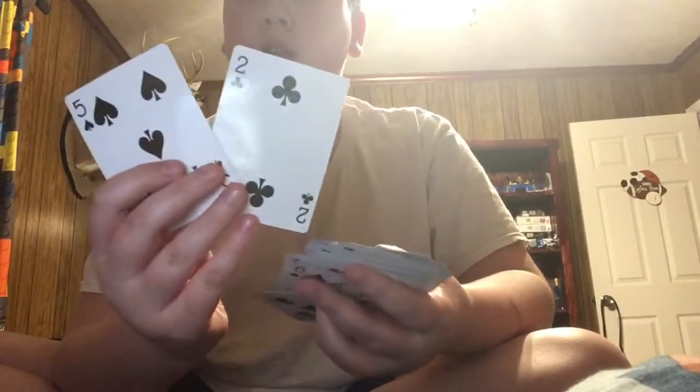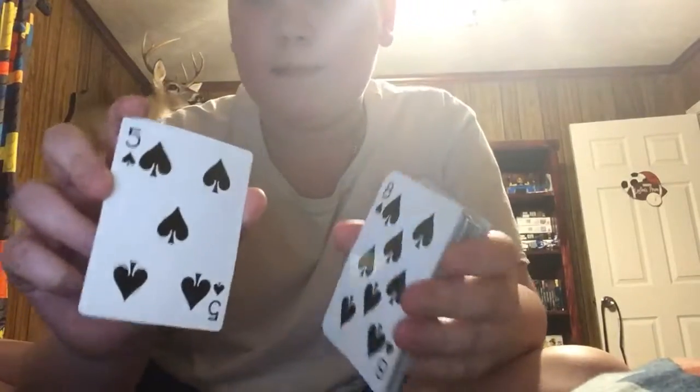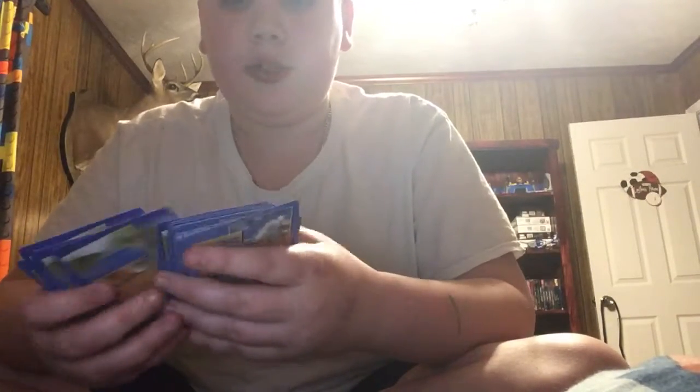The black 2 and the black 5. So I'm going to show you how this card trick works. You saw that I put the black 2 and the black 5 in there. The trick was that this was a 5 of spades and a 2 of clubs, but what I showed you was a 5 of clubs and a 2 of spades.